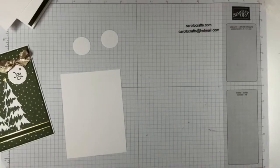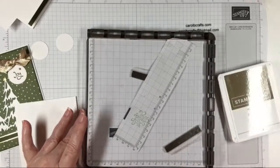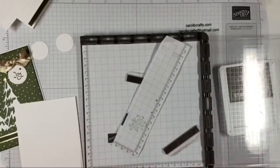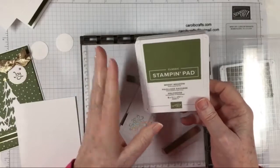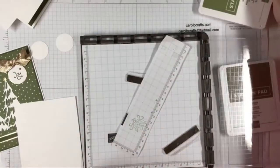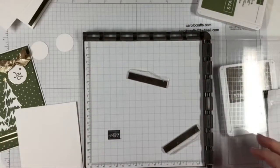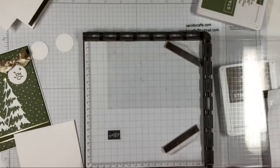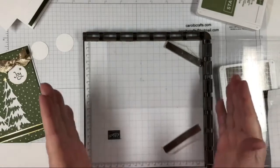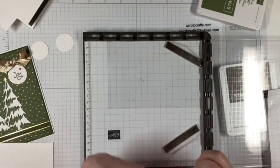These are the only things we're going to stamp on, so let's grab our Stamparatus. We'll be using Mossy Meadow ink today — it's not quite olive and it's not a forest green, it's just kind of in between. We have our scratch paper, which we need, and we'll also need our four by six piece of window sheet plastic. You can use any kind of plastic — if you haven't got the window sheet, a lot of times your clear polymer stamps come with plastic that you can use.